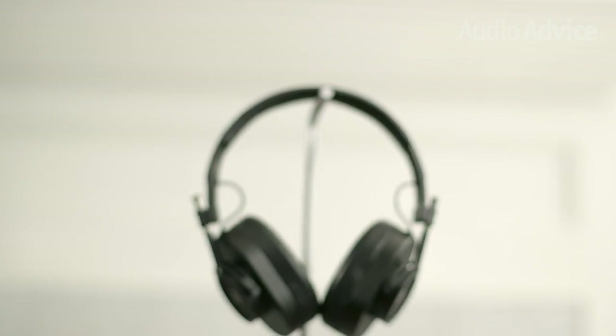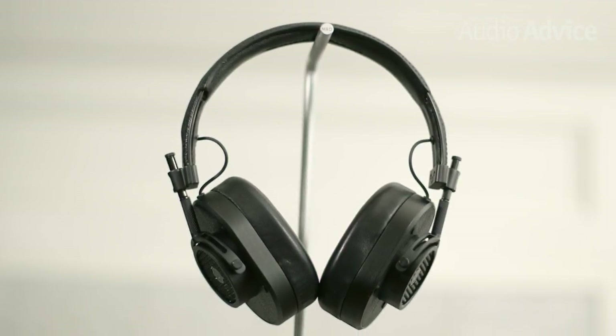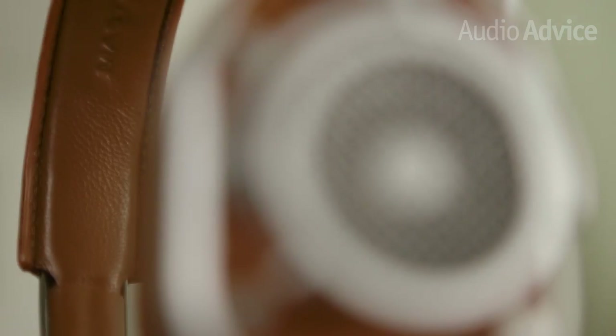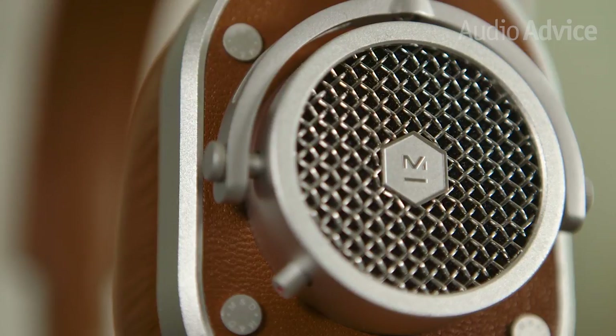Headquartered in Manhattan, Master & Dynamic headphones perfectly capture the vibrancy and creativity of the city. Master & Dynamic sees their headphones as modern thinking caps — tools to help focus, inspire, and transport the mind. Their debut model, the MH40, fits the bill perfectly with a closed-back, over-ear design.